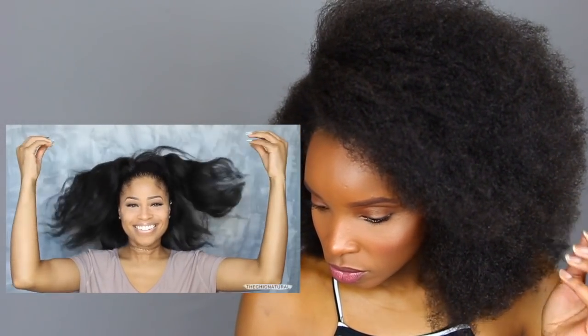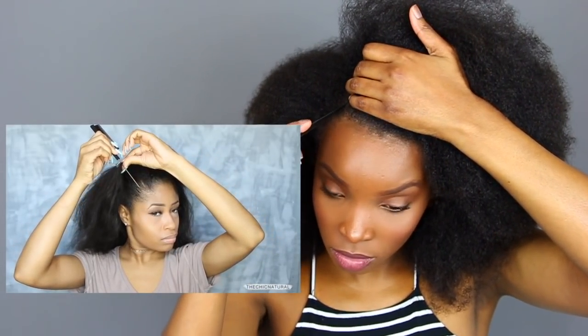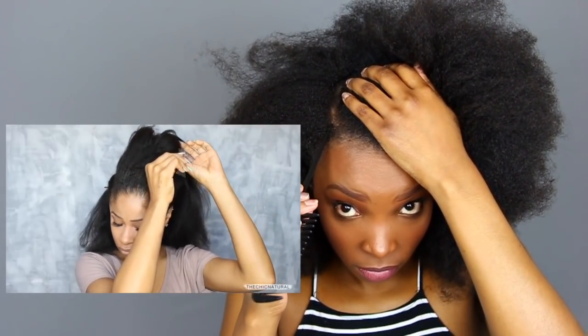Hey everybody, today I'm here with a tutorial on a braided do I did recently. I'm starting with clean stretched hair. To prep for this style, I did my normal wash routine and then I very lightly blow dried my hair. First thing I'm gonna do is section off some hair at the front — I'm making a side part going back and stopping right at my crown, then doing the same thing on the other side.